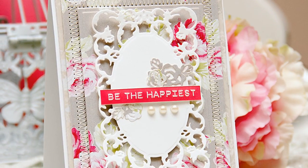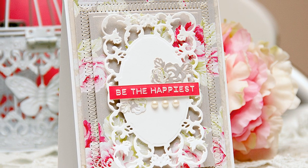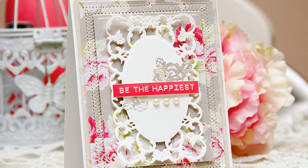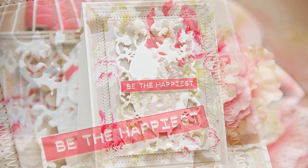Here's another card idea using that same Romantic Rose set from Spellbinders. This time I use the dies in a more traditional way, getting my pieces out of cardstock and pattern paper to create this beautiful yet simple card.